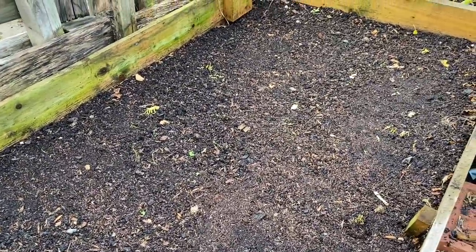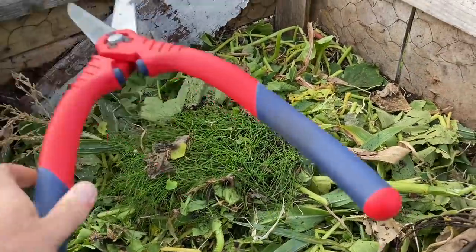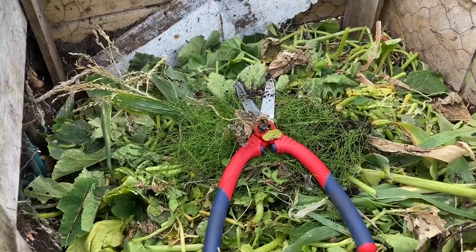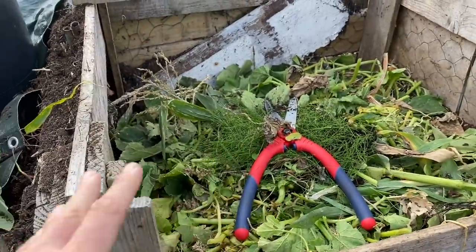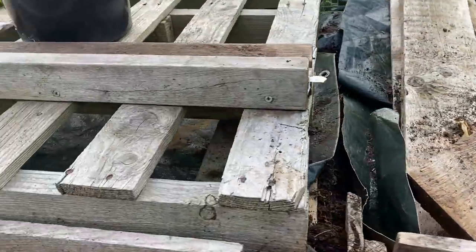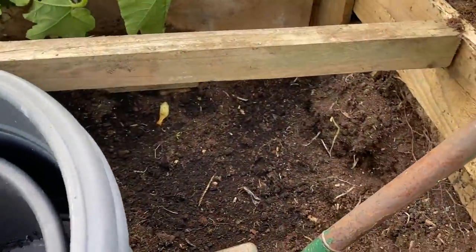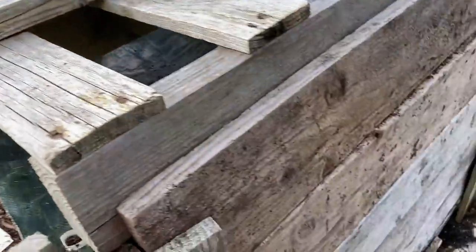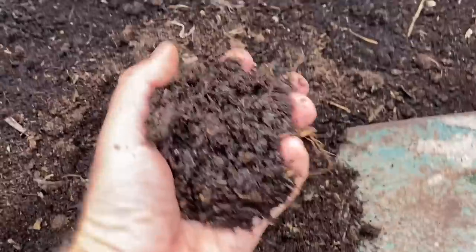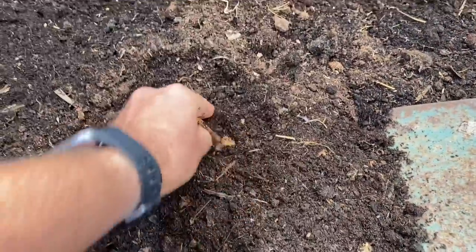Next step: compost. All the debris goes into this bin and it gets well chopped up - I just use those shears to do it. Then this bin gets turned into this bin, and this bin gets turned into this bin, and eventually this bin gets turned into the final bin, and this is what we end up with. Lovely stuff - a few little lumps in it, a few bits of stalk, but I don't worry about that. I'll leave that in.